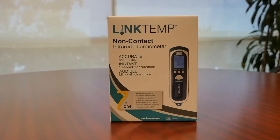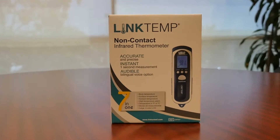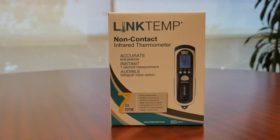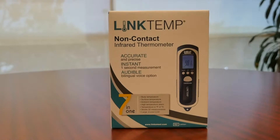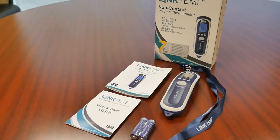The LinkTemp thermometer can be used as a non-invasive screening tool and is intended to measure forehead temperature in a professional, multi-patient healthcare environment. Accessories included with the LinkTemp Non-Contact Infrared Thermometer are a user manual,